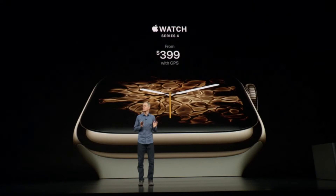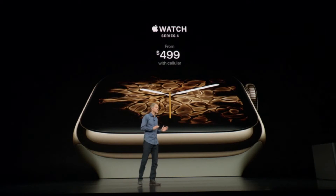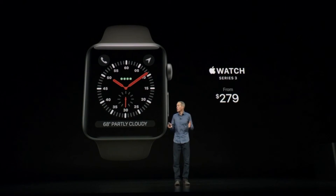Apple Watch Series 4 with GPS starts at $399. Series 4 with cellular starts at $499. And we're keeping Series 3 in the line at more affordable prices, starting at just $279.